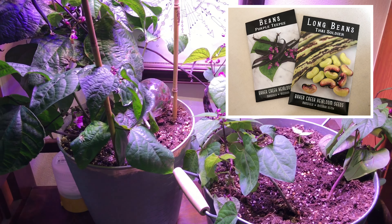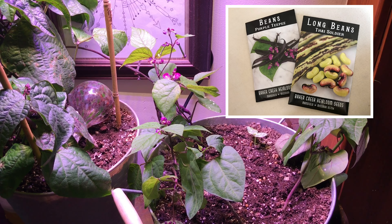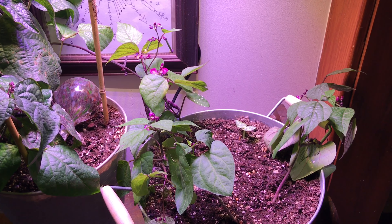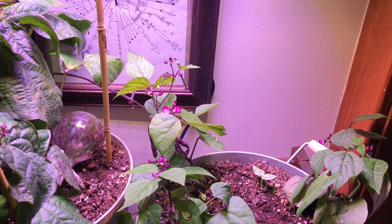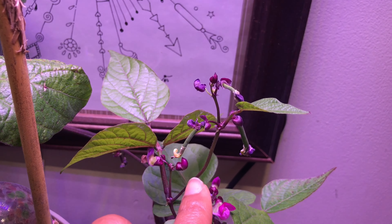In this unit I have my sage still going strong, and that's all that's in this one. I have some succulents up here getting some light, but that's about it. Same in here.